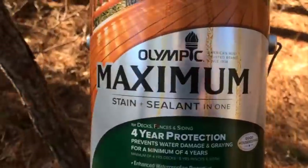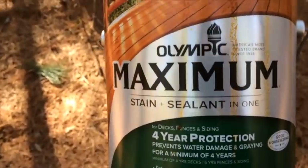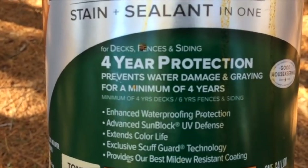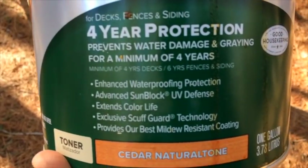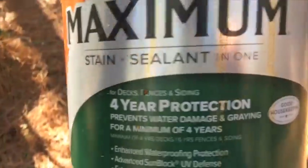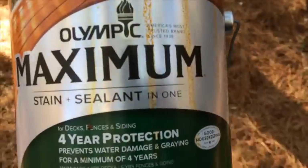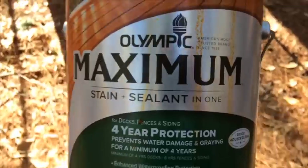I was driving out and realized I forgot my can of stain — wanted to make sure I'm getting the exact same stuff. It's Olympic Maximum Stain and Sealant in One — waterproofing protection, UV defense, extends color life, exclusive scuff guard technology. These manufacturers love to put the word 'technology' in their products. Anyway, it's four-year protection. I think I paid $33 or $34 a gallon, which seems more expensive than I remember from 15 years ago. Also — I remembered: I broke the bead on my tire, not the seal. I knew it would come to me eventually.